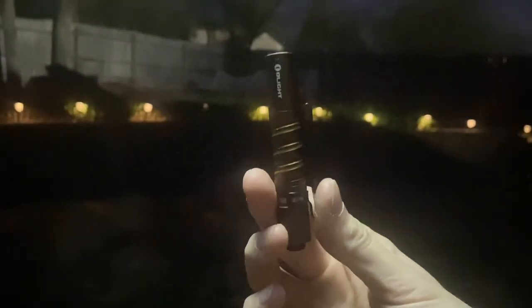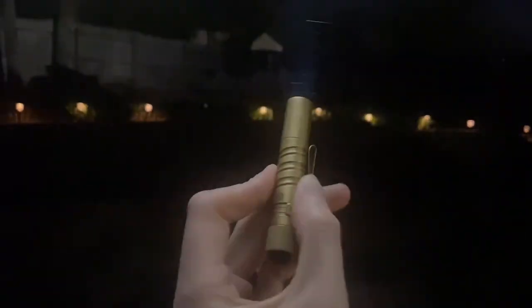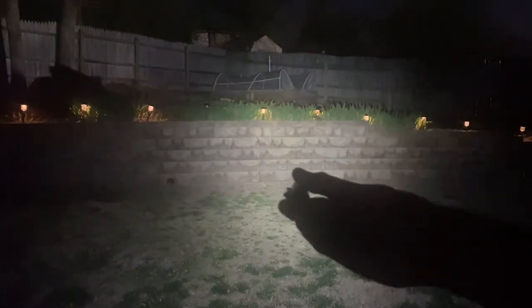The newcomer in the brown Olight i3T is the SoShine cell. This is the Demon Fire — pretty bright. And here's the SoShine — decent, maybe a little bit not quite as bright. Very close. I do think the Demon Fire is a bit brighter, which makes sense given the slightly higher voltage. But the SoShine is very decent — a big jump above AAA battery output.